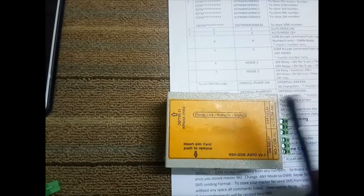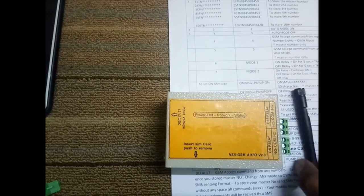Hi, I am going to explain how to use this GSM motor control. Once you receive the package, you will receive the GSM motor control and the antenna. The manual sheet will also be included, so first check what is there inside.